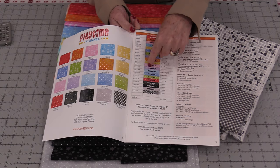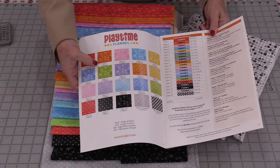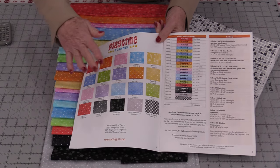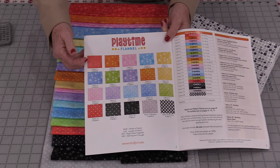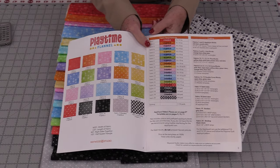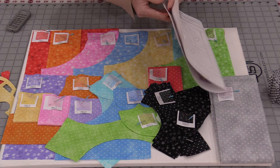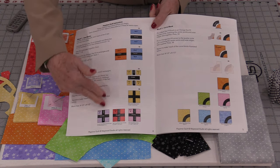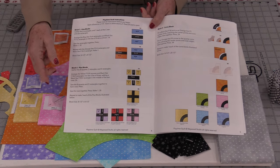Most of these fabrics start with just a 10-inch square. What I've done to keep myself organized is I did photocopy this page and cut out each one of these little pieces and put it with my fabric as I was cutting it out. I do like to cut everything out first and then go in and follow the steps on making those simple blocks.